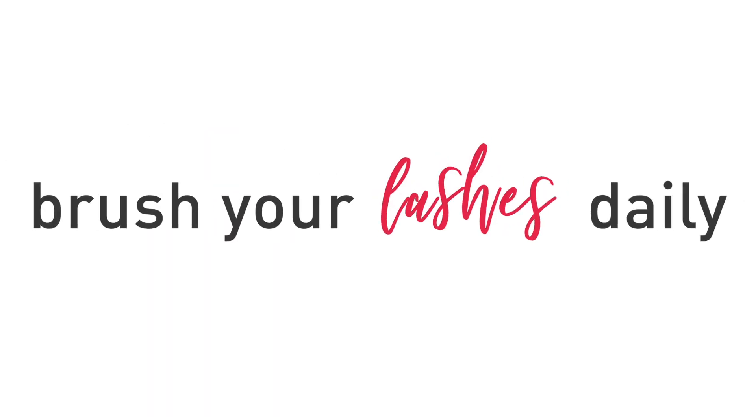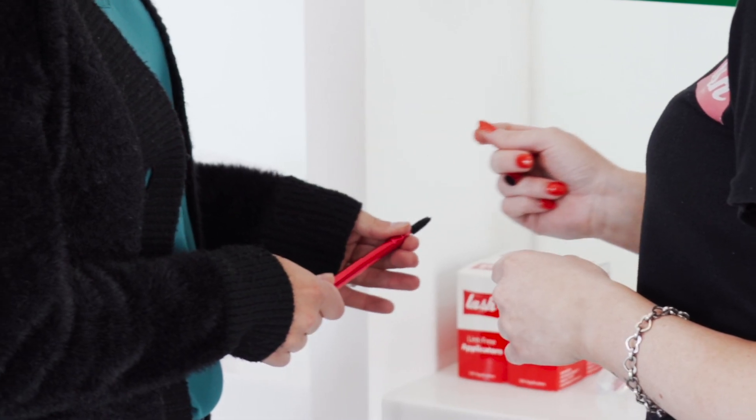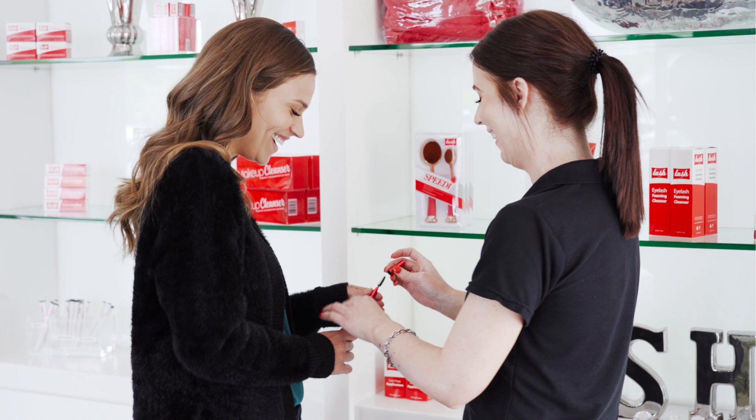For extra freshness, brush your lashes daily with your retractable lash styling wand and follow up with protective lash coating every other day.